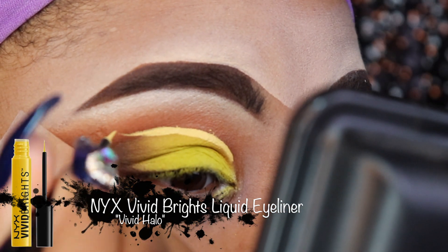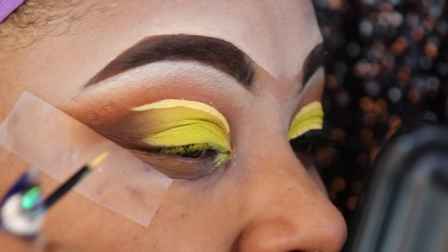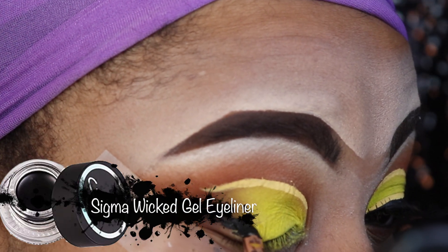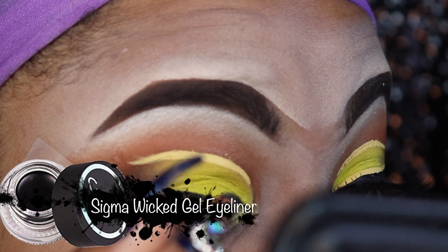Now I'm taking my NYX Vivid Bright liquid eyeliner in the color Vivid Halo, and I'm going to add a little extra dash at the top just to cut that out.